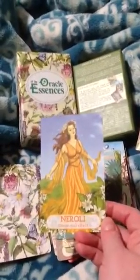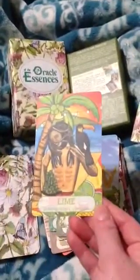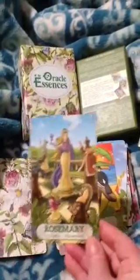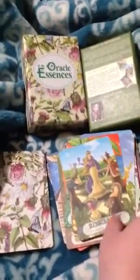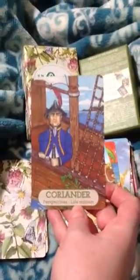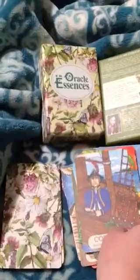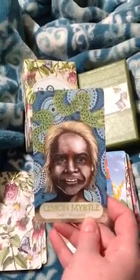Neroli — cause and effect. Lime — entertainment, delight. Rosemary — evolution, movement. Coriander — perspectives, life mission. Lemon Myrtle — zest, vivacity.